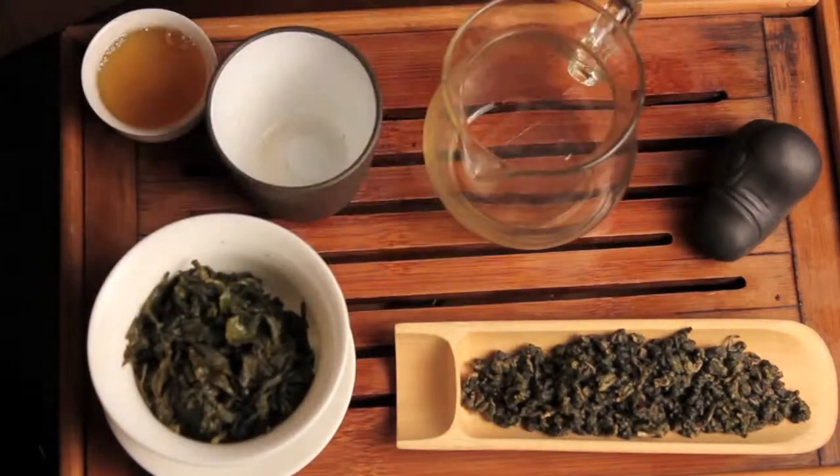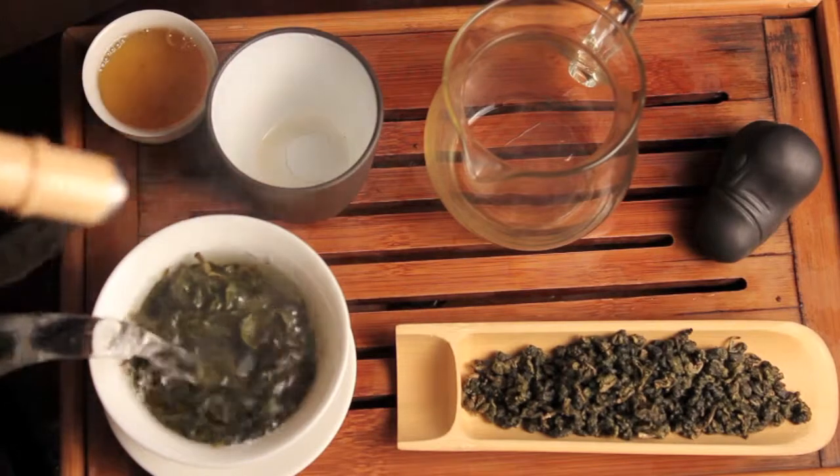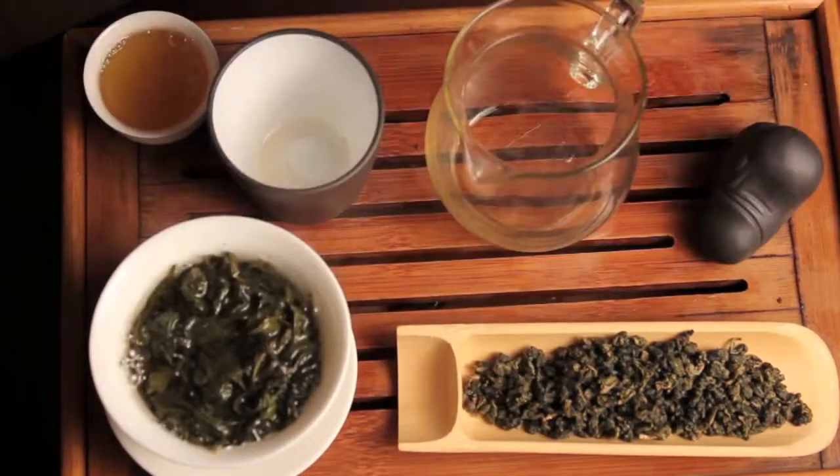What's up guys, right now I'm brewing an oolong from Taiwan. This is definitely one of the most famous oolongs from Taiwan — it's called a dong ding.